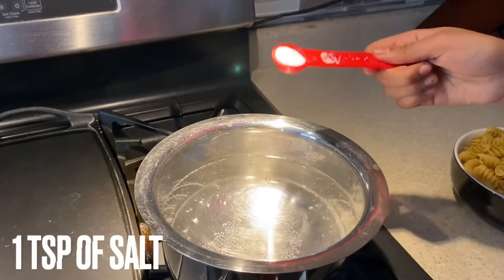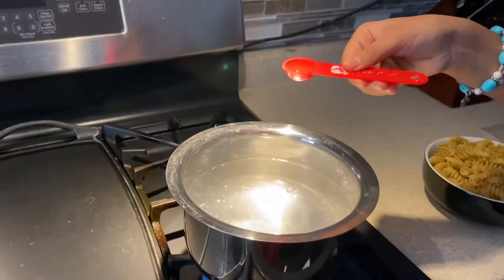Let's go ahead and add the pasta in the water. Add one teaspoon of salt in the boiling water and one teaspoon of oil.